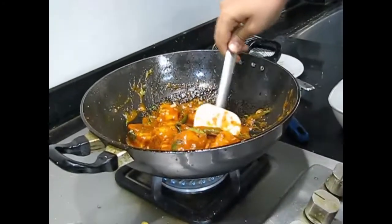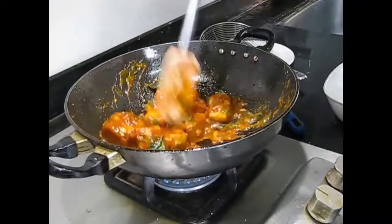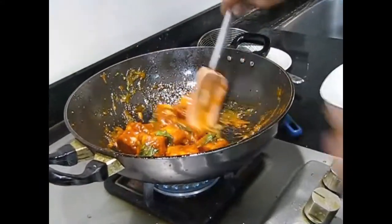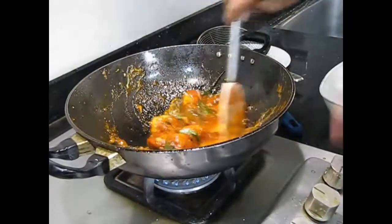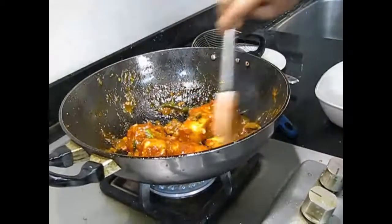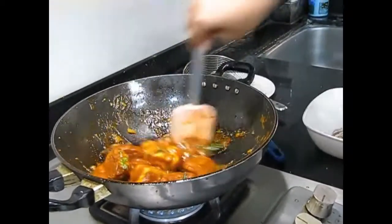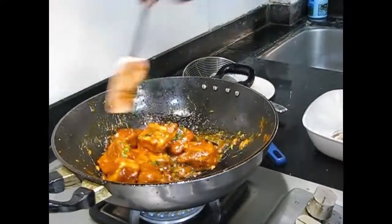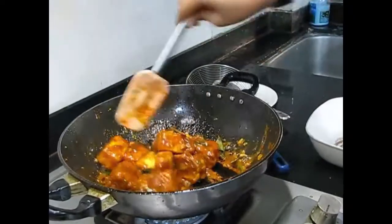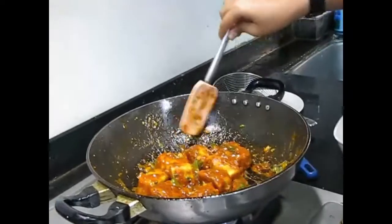Now this Paneer 65 is ready, and you can see what a nice coating it has. If you want it fully saucy you can turn off the flame, and if you want it fully dry — so that you can pick it up with a toothpick — then keep the flame on and let all of the water evaporate. So now I will see you for tasting.